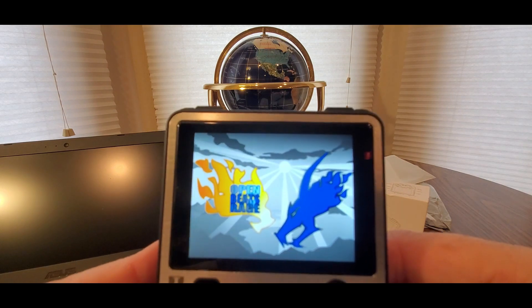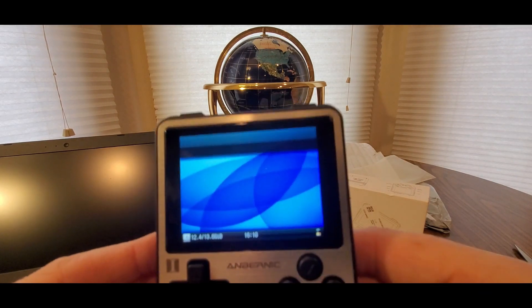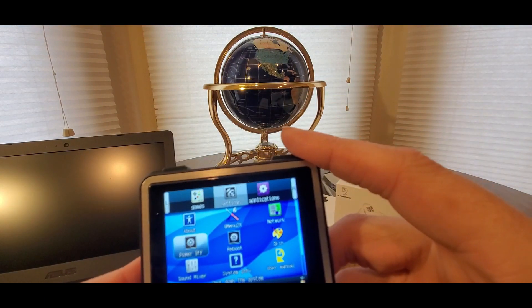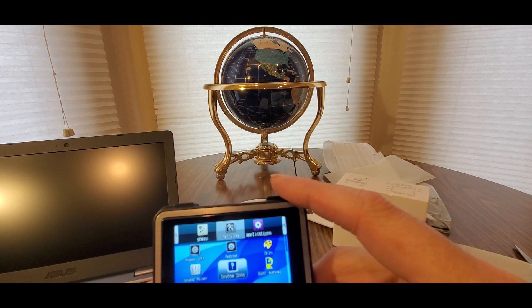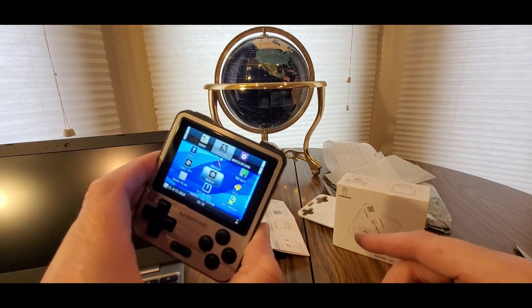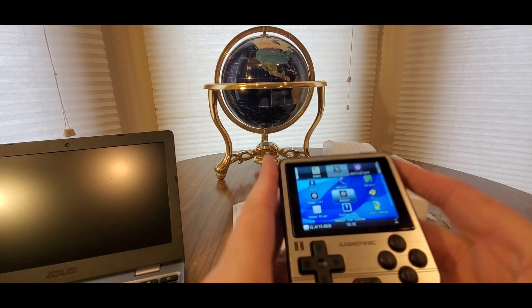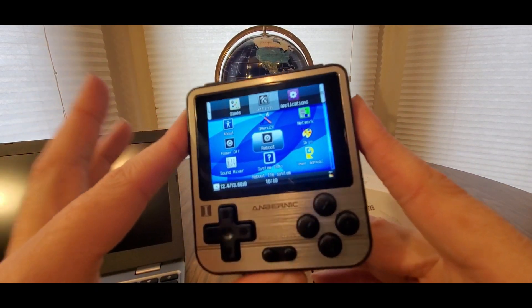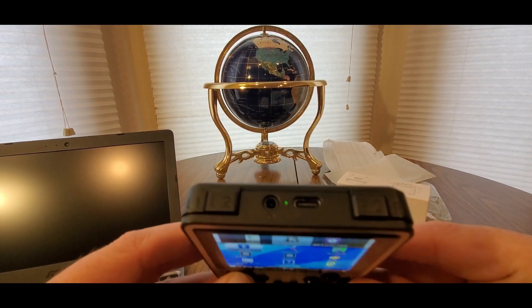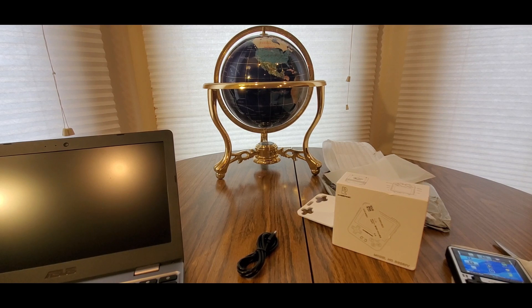There's Streets of Rage, Castlevania, and other options too. Definitely check them out — like I said, they've got other options. You can take a look and browse to see what they have. The settings menu has Power Off, Reboot, Wallpaper, Sound Mixer. This thing is amazing. I wish they had this when I was a kid. This would come in handy during long road trips. You could also hook it up to monitors. Great battery life — I think it's over seven hours or something like that.